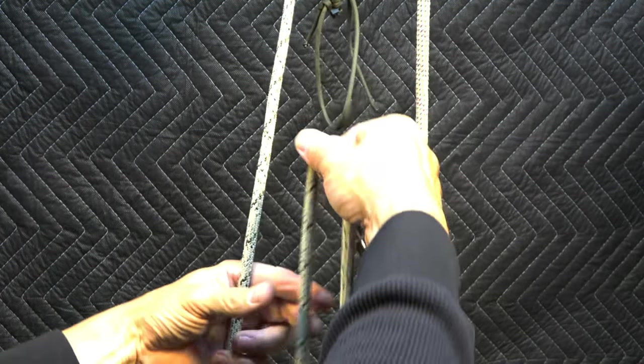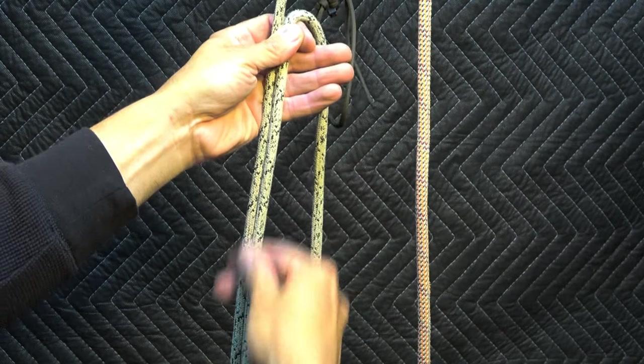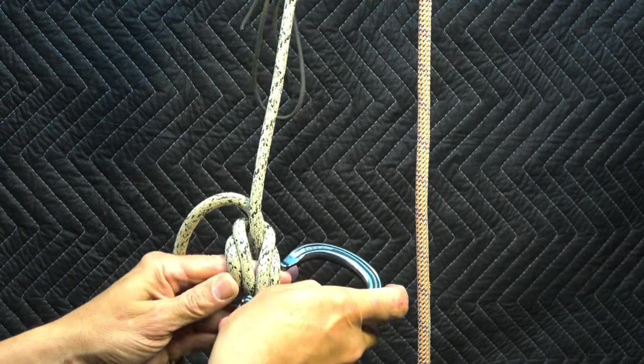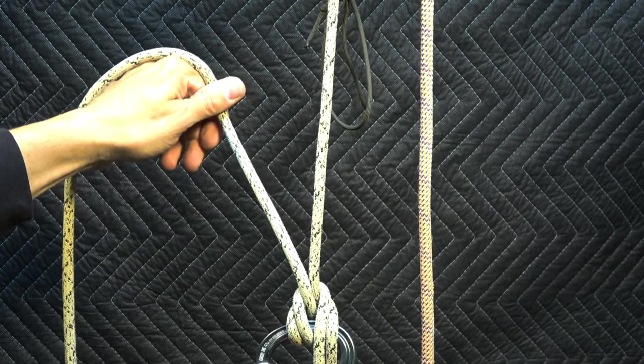Now let's see how we form the end loop. I form the loop down below, and given that I know how to tie a Munter with two strands, I simply execute that right here and disregard that other strand — just disregard it. I form a Munter right here and I don't pay much attention to trying to line it up for no twists. There might be a 180-degree twist in the line, but this is just an emergency device — I wouldn't use it as my primary climbing method.